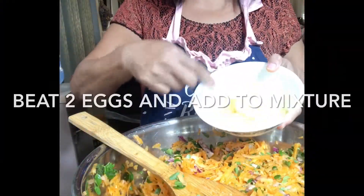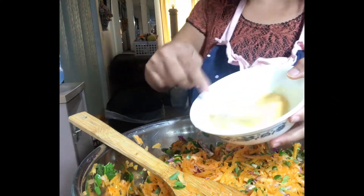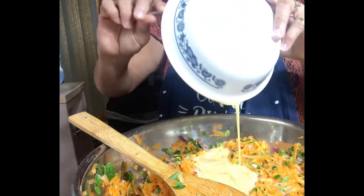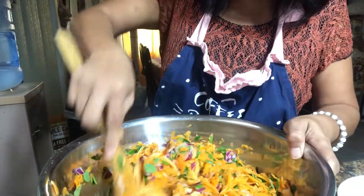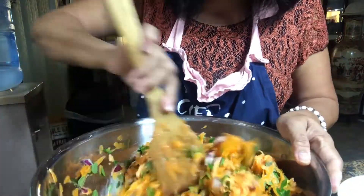Beat two eggs and then mix them into the mixture. Start mixing everything together once again, and once it's all mixed we can start deep frying our patties or ukoy.